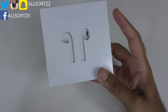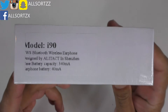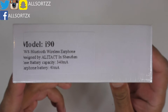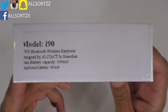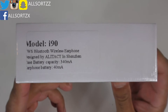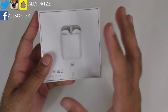We have a set of i90s — model i90 TWS Bluetooth wireless earphone, designed by Alitakt in Shenzhen. The case battery is 340 mAh and the earphone battery is 40 mAh. I'm quite excited to unbox and check these out, as these are the first ones on my channel that contain the smart sensor.